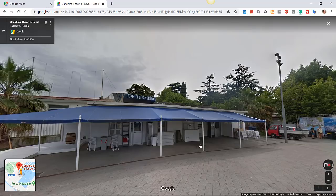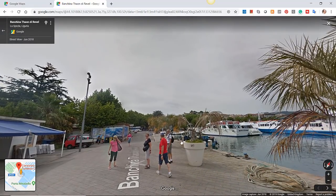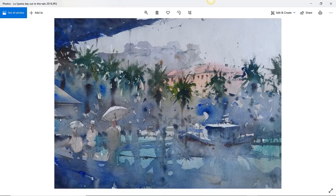Let me just show you one of them. I was sat there looking into the corner of the port — towards the town, with a row of palm trees, a park, and then the town rising up behind that. This is what I did on the scene. I was soaking wet, pretty cold, just took shelter, grabbed a coffee and painted this scene — one of two.